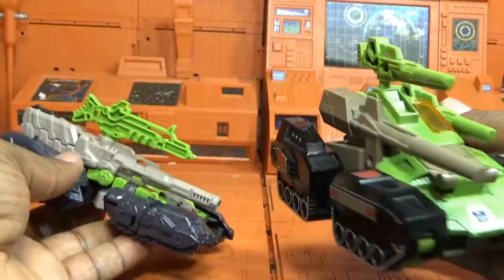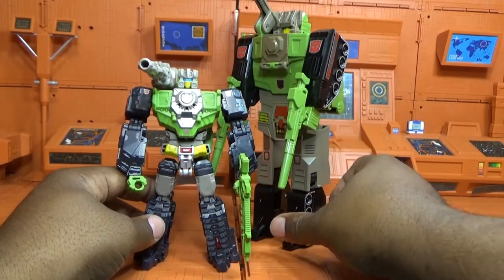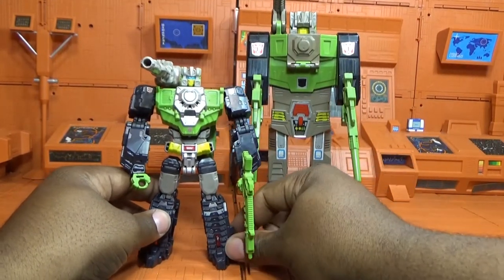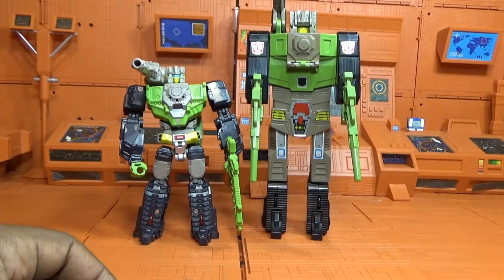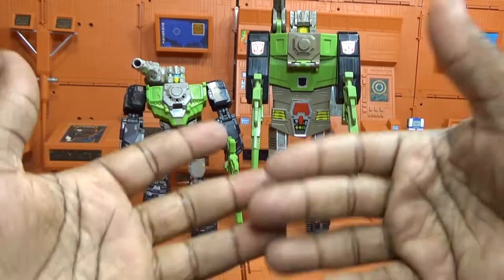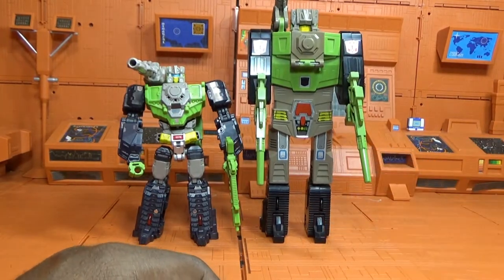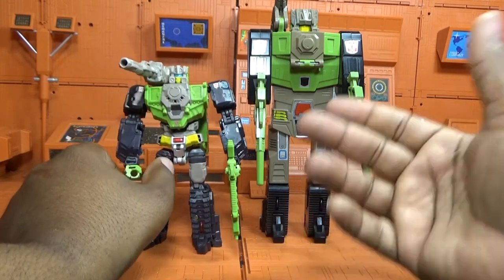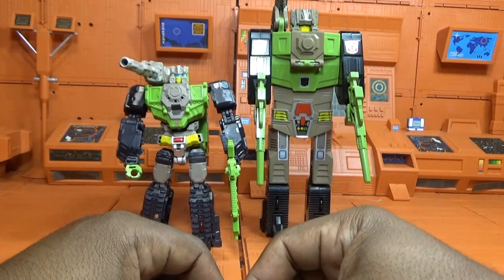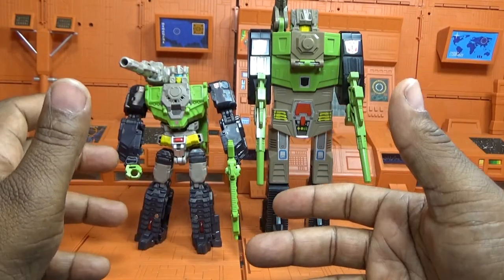Here they are side by side back in robot mode. This is where you see a huge size difference — it wasn't so bad in vehicle mode, but the G1 unfolds into this big brickish type of thing. You can see where they took the old figure and pretty much updated it. It's a pretty cool update — I wish it could be a little bigger, but these are deluxe class guys.